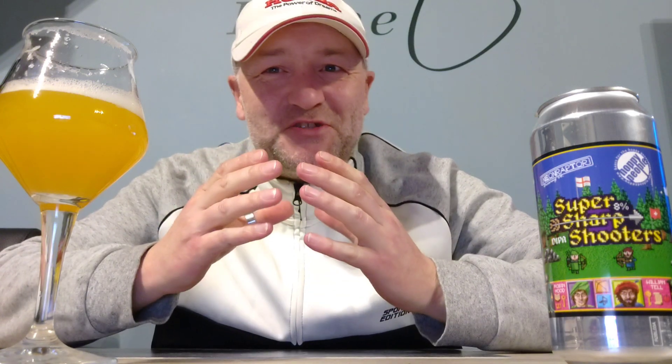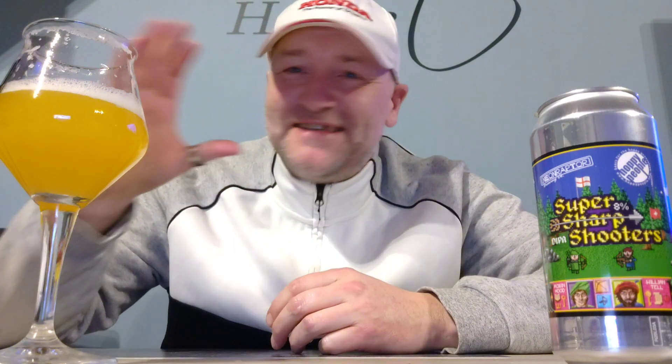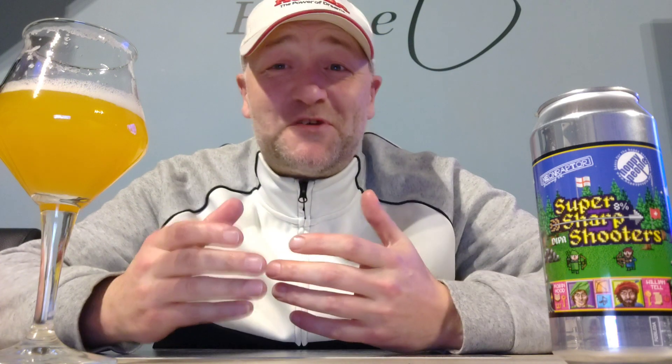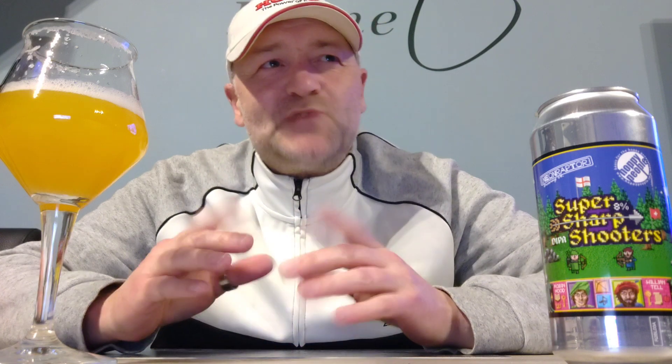That's really how I like my IPAs — it's really creamy, it's really full, it's so juicy. It's like tropical juice with some alcohol, so thick and creamy. And of course it's really well hopped. I really like it — eight percent ABV by the way.